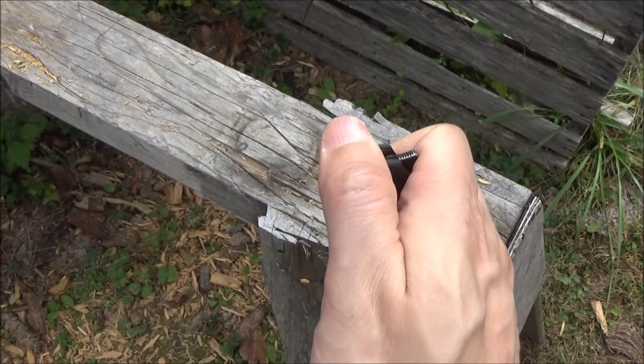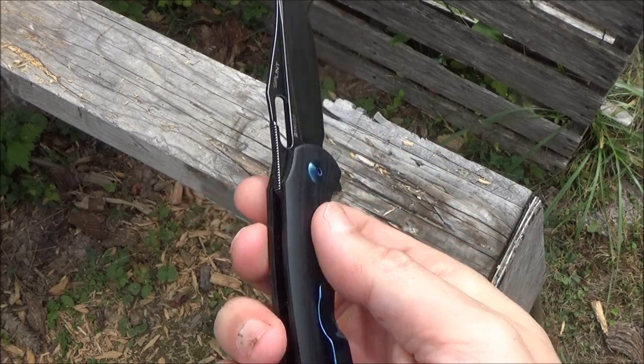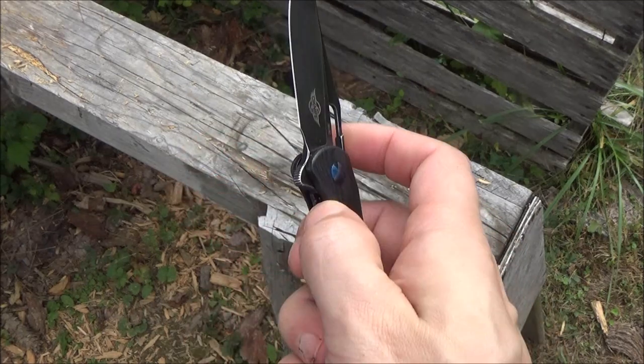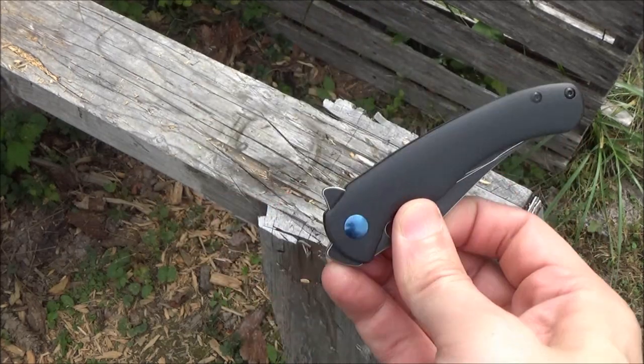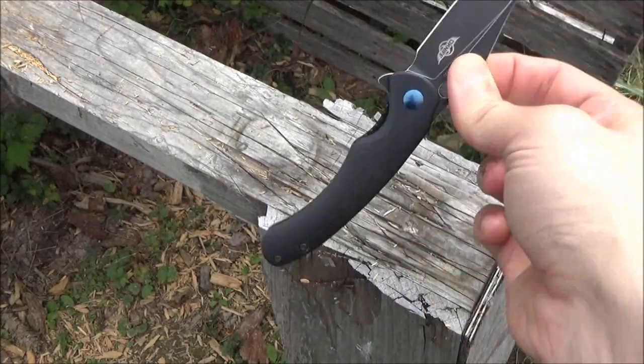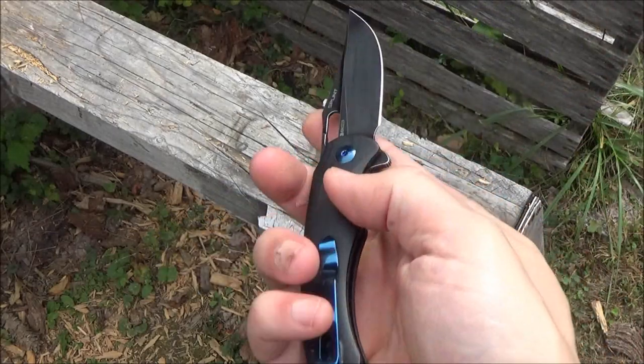Behold — you see that front flipper in action? Another way to open it is the Spidey Drop using the opening slot. We'll call it the O-Knife Drop.